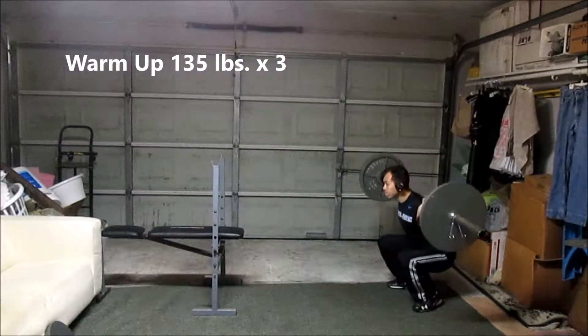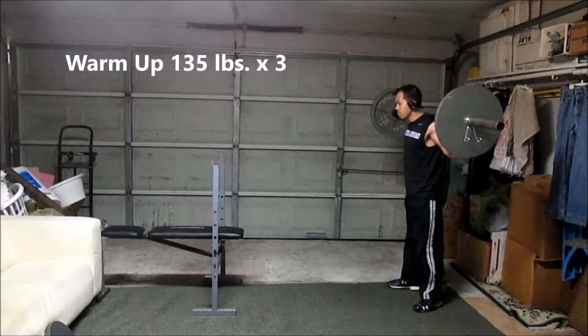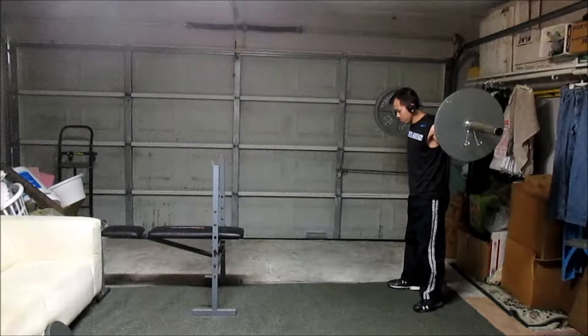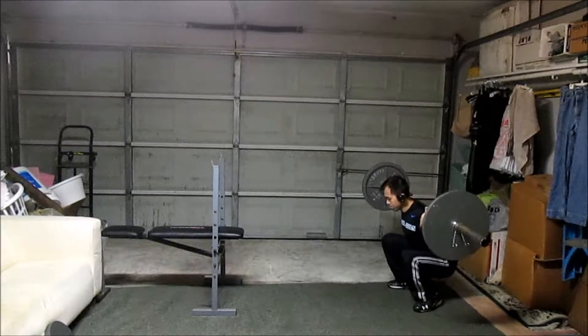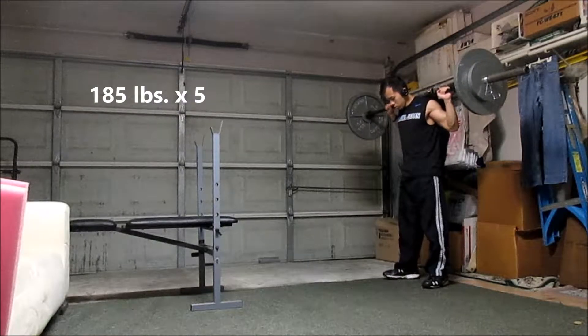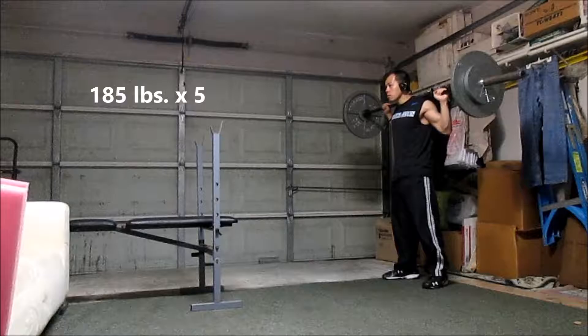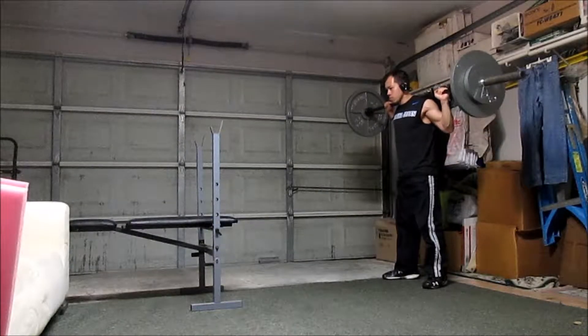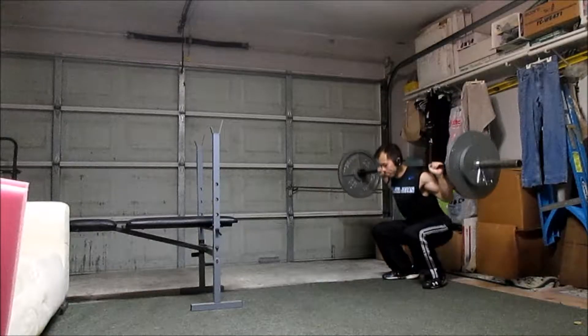Hey everyone, it's Tutor Brian. The topic of this video is adaptability versus persistence, and the video clips are of the last squat workout, which included front squats, stiff leg deadlifts, and hip thrusts as the accessory movements.